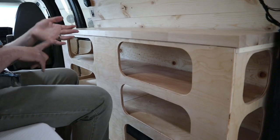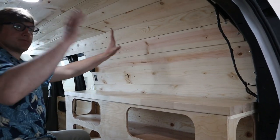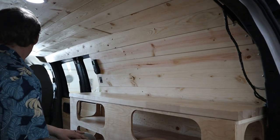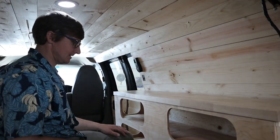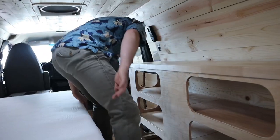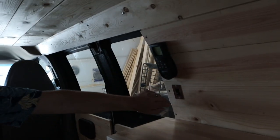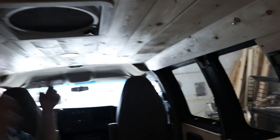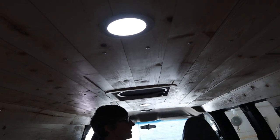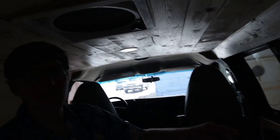The van is fully insulated and walled with pine shiplap all around. There are also electrical components — just like their other builds — including a switch for the recessed LED lights.